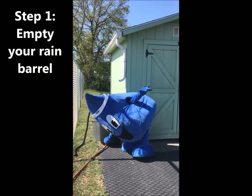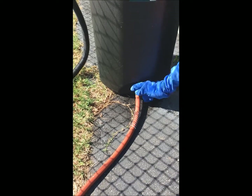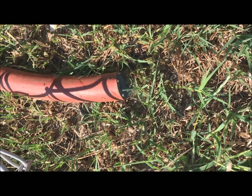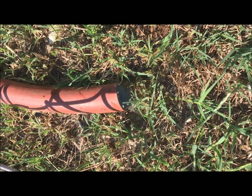Splash begins by emptying any water still left in the rain barrel by turning the spigot at the base and extending a hose to drain water away from the shed. At home, you'll want to use this method to drain water clear of your home's foundation.